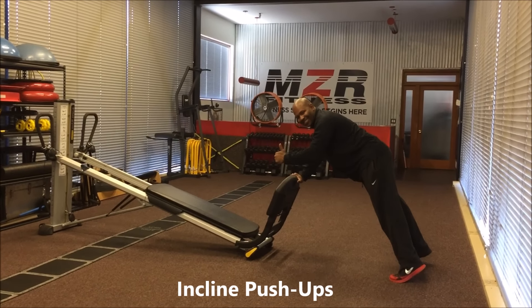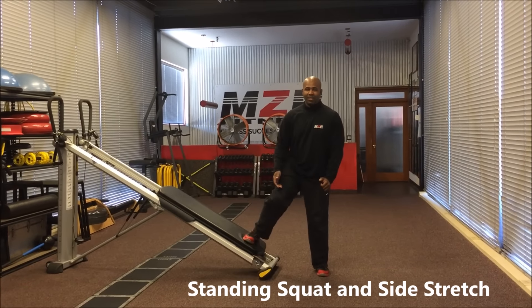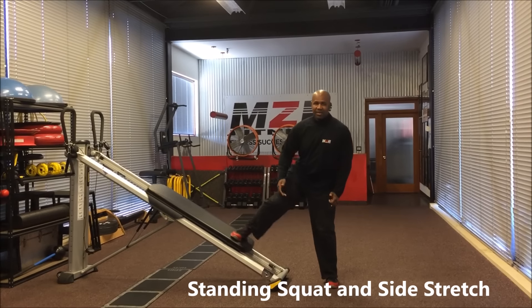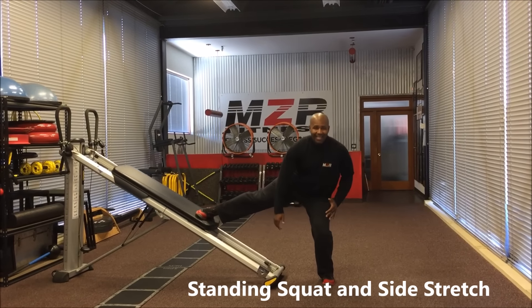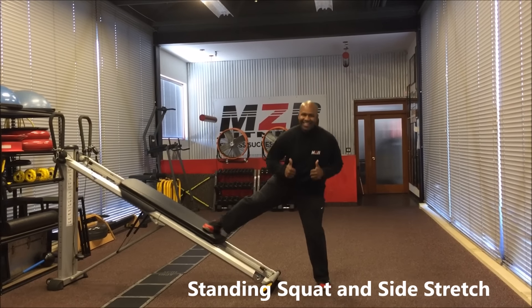Now we're going to do a standing squat and side stretch. Left foot here on the ground, right foot on the glide board. Let the right foot go down to a squat — as you go down to a squat, the right leg goes up so you get that good stretch. Come back up and bring the leg down slowly — don't let it slam down. So squat the body down, leg going up, getting that inside stretch, in and out.